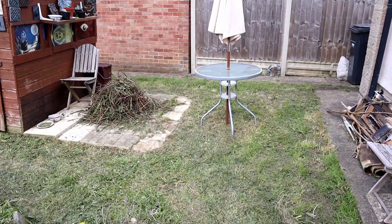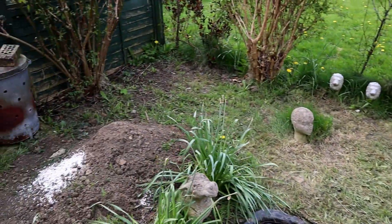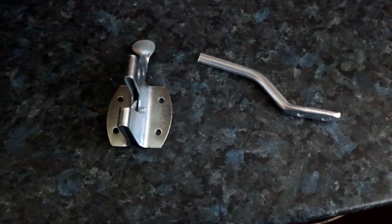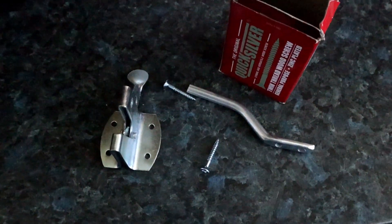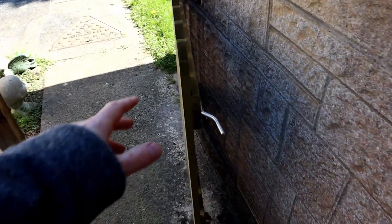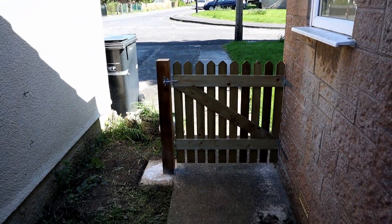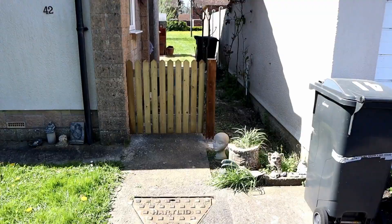I've got some garden waste tied up so I'm going to put that on the corner and turn it into a compost heap. I want to put some wildlife areas around the garden. Now the concrete is set we can stick the hinge in place on the post — lovely jubbly, that's working a treat. We'll tidy up the gate, put a cap on top of the post, and paint the gate.